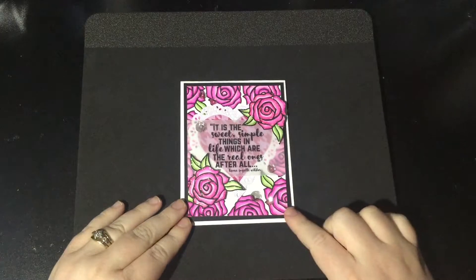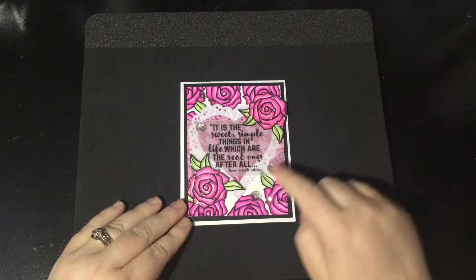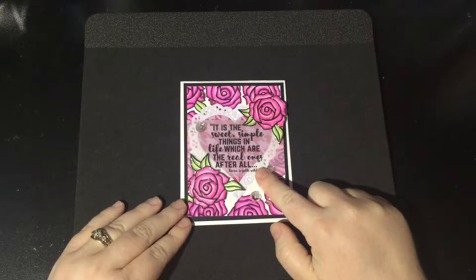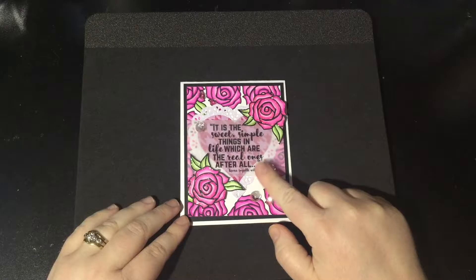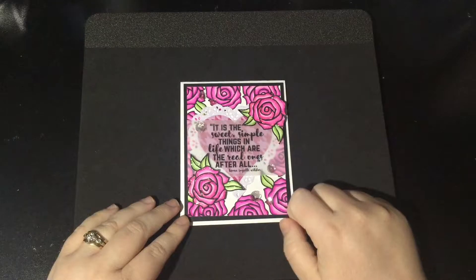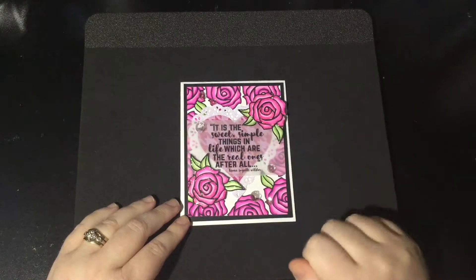My card this month uses the Simple Rose digital stamp set — that's what all of these different images are — and it's also featuring a sentiment from one of the February release sets, which is called Rosy Elements. I'll get to show you that whole set here in just a second, but I wanted to kind of plug this challenge. I've also used the stencil and the roses papers back here for my heart die cut.